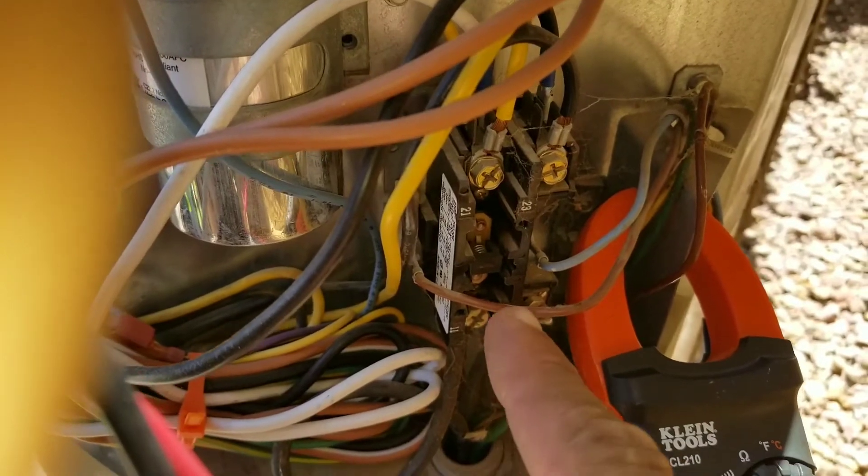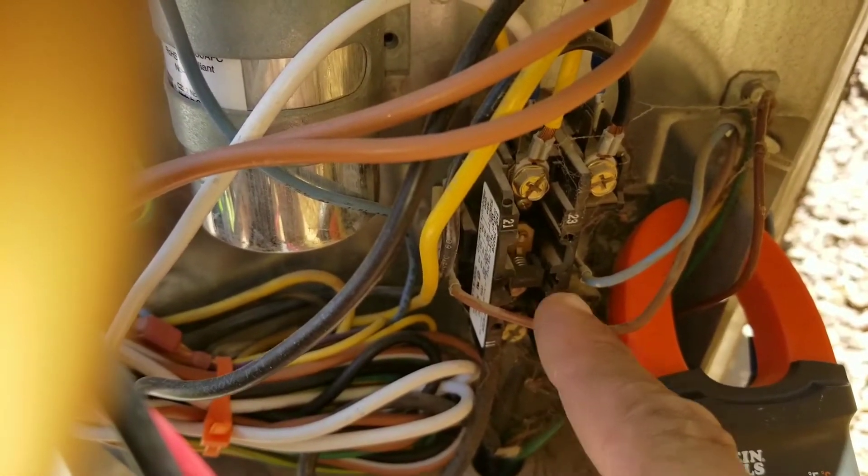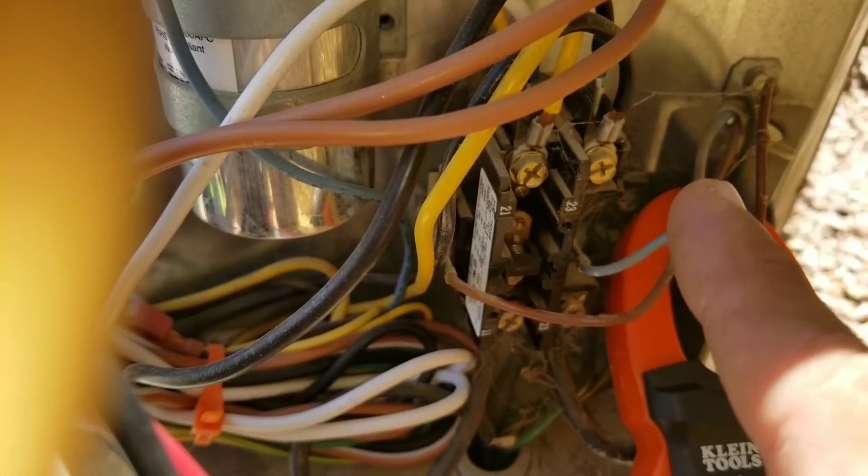Whenever that button right here is engaged, it will press the coil and send the voltage up top to allow your compressor and your condensing unit to turn on.